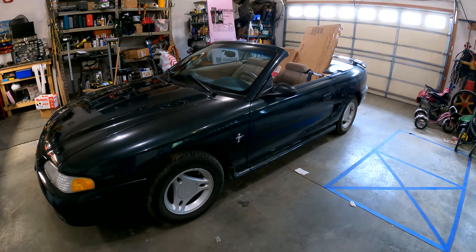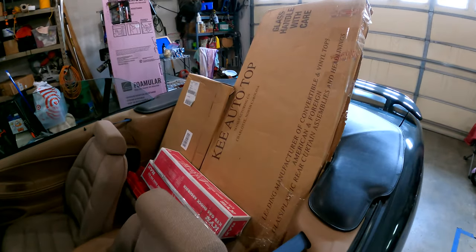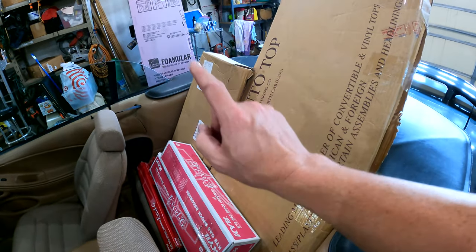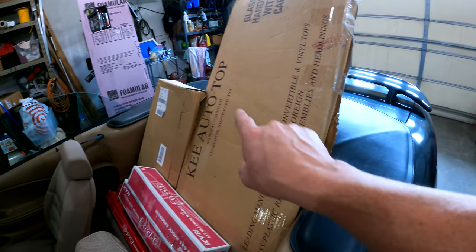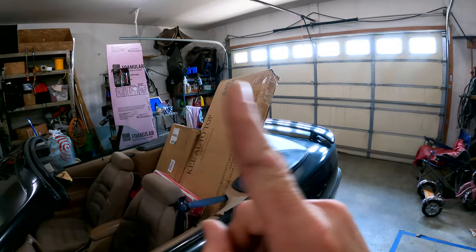We have the good old '98 Ford Mustang and we have a bunch of parts in the back seat — where else would you put your spare parts? We've got two front struts, two rear shocks, new rear glass, and a new convertible top. Because if you remember from the very first video, the convertible top is pretty much toast — it's ripped and cracked and just no good. The glass is still good fortunately, but you have to replace both pieces, especially if you're going to be changing the color of your convertible top.